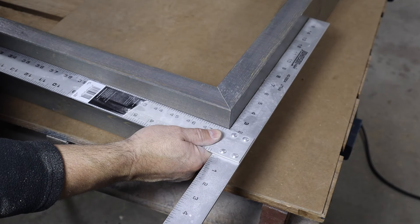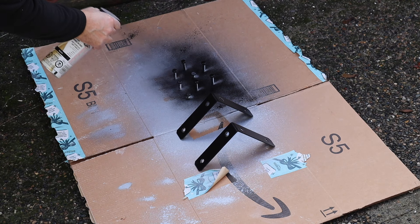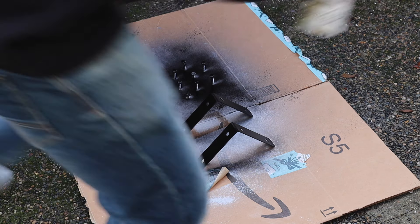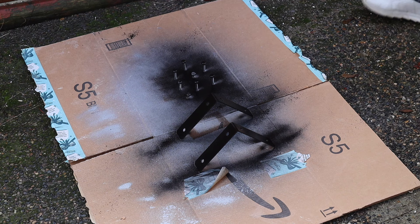Always double-check that your corners are square before you let the glue set up. I'm going to add some brackets to the corners to give this table a little more of a rustic look. These brackets and the one-and-a-half inch leg bolts didn't come in black, so I just bought a can of matte black spray paint and did the job myself.